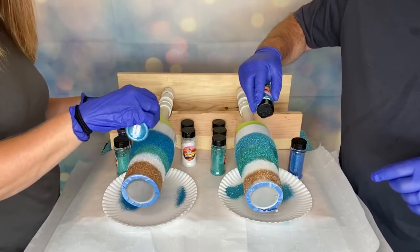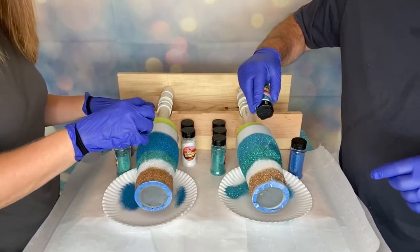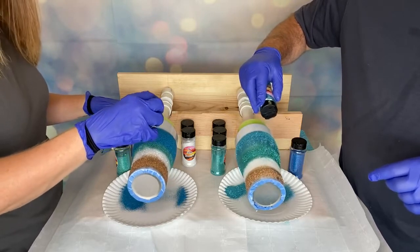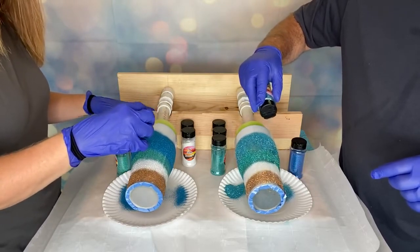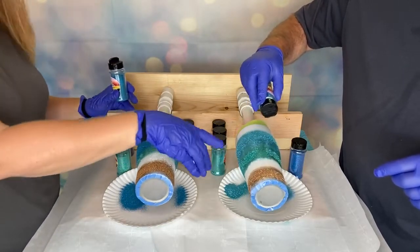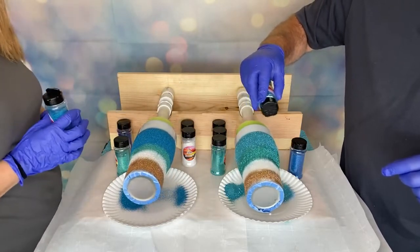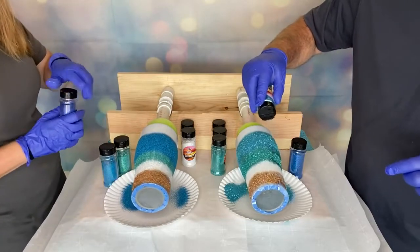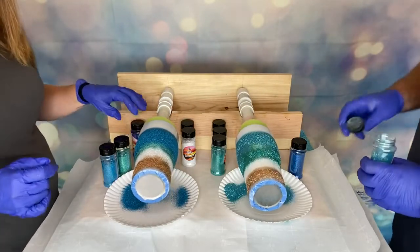I heard someone say the other day something about using holographics only as the Tackett method. Honestly, I use holographics all the time just like my regular metallic glitters. I love the Tackett method — I think it's beautiful with holographics, but it's certainly not the only way you can use them. I can see in between these little spots we'll just go back and get those with another coat — no big deal. Our colors are a little different but so close. It's super beachy.